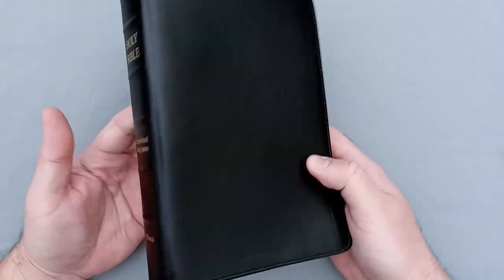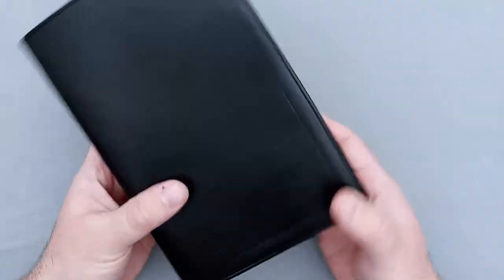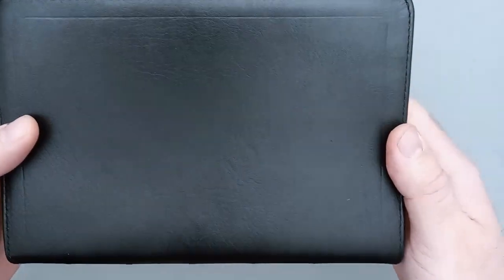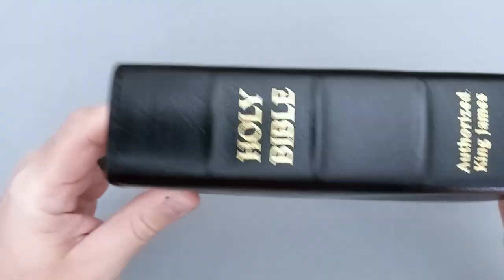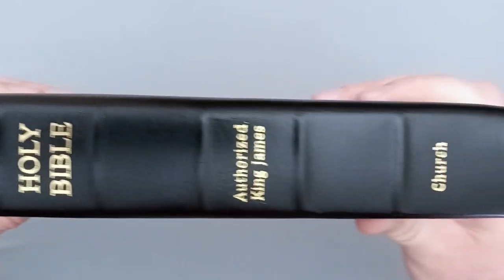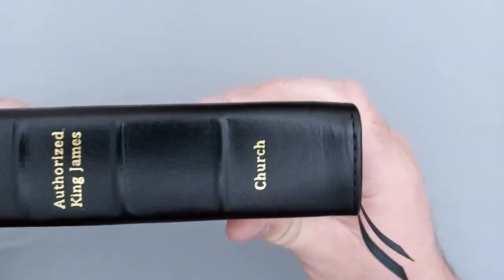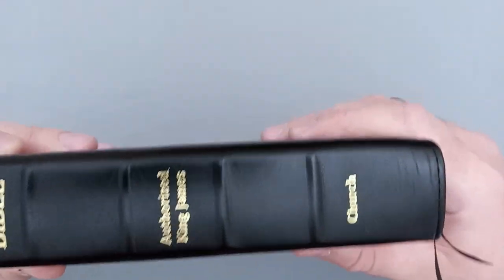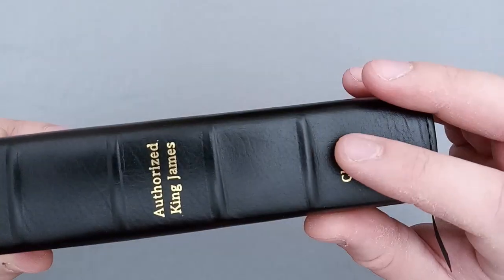This is done by Local Church Bible Publishers. It has an iron calfskin cover, and you can see the cover is pretty smooth but has a little bit of character — some graininess and veininess. They do a perimeter stitching with a perimeter line around the edge, and on the spine the perimeter line continues there, as does the stitching. On the spine we have five hubs, along with 'Holy Bible,' 'Authorized King James,' and 'Church.' One thing to note is that the letters are not that deeply stamped, so they may rub off with use over time.